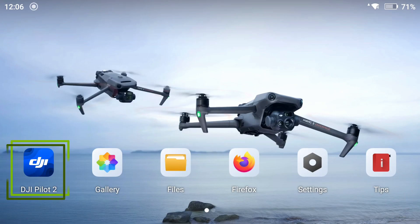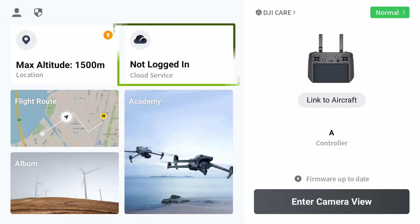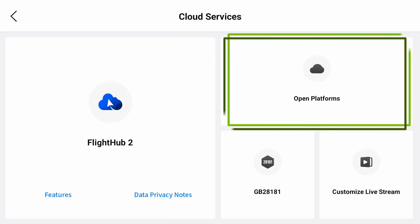On the remote controller, open DJI Pilot 2, tap on Cloud Service and open Platforms.